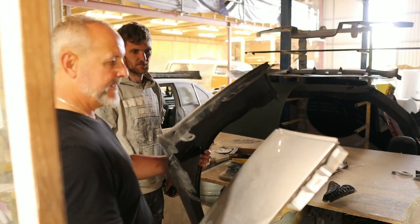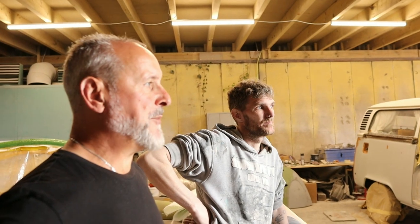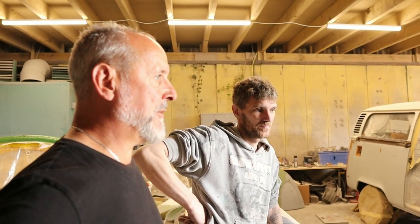The difference - lighter, stronger. I really appreciate you giving us the insight into the amount of work that goes into all the parts that you make.